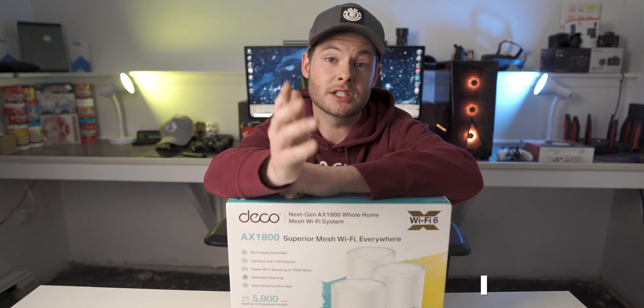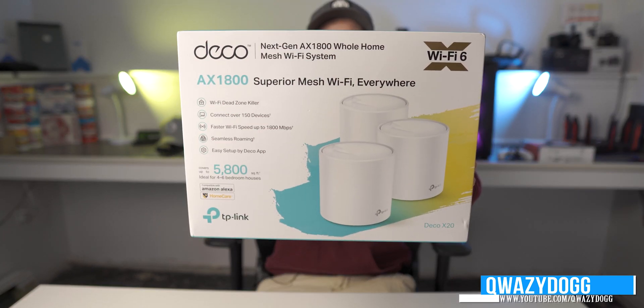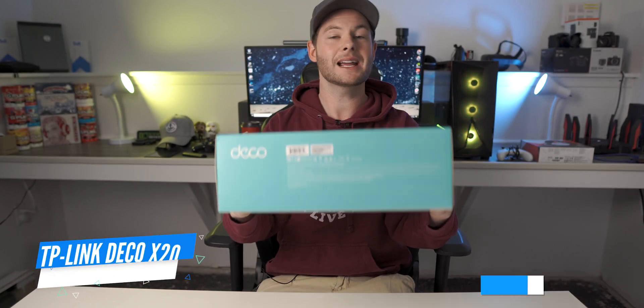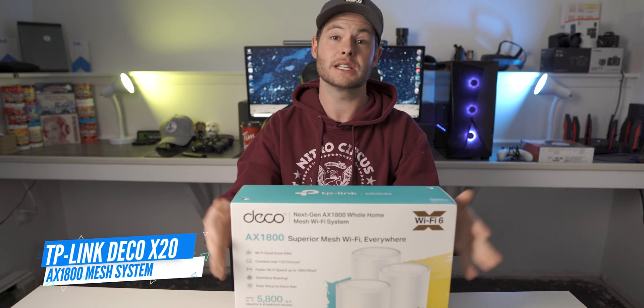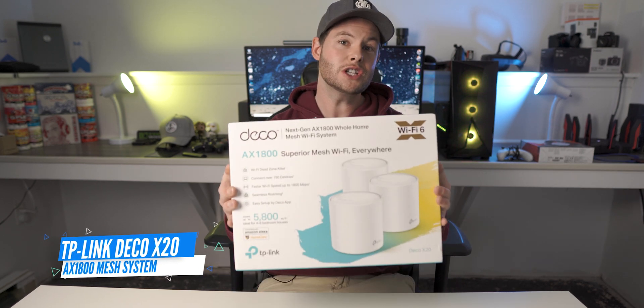What's going on guys? It's QuizzyDog here and like I mentioned before, today we're going to be doing an unboxing of this guy right here. So this is the brand new Deco X20 — again, this is from TP-Link and this has a lot of really cool features.